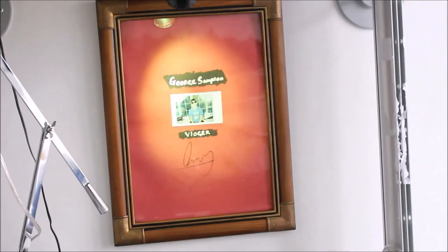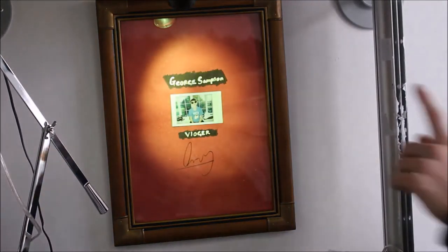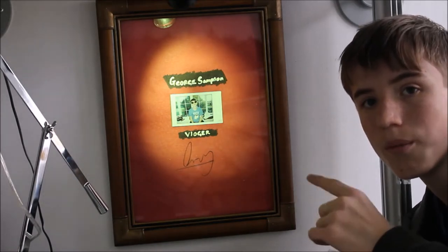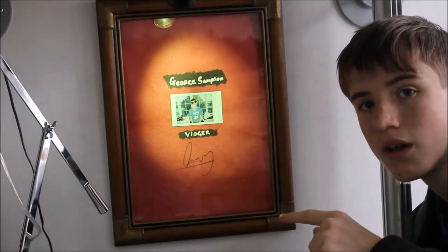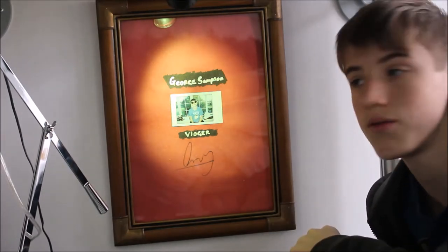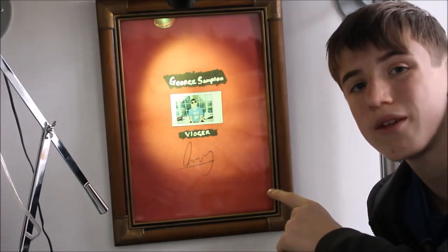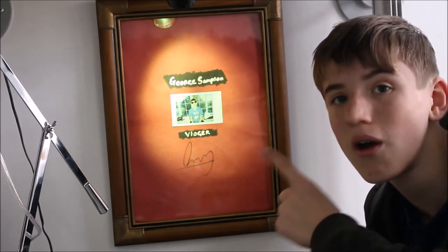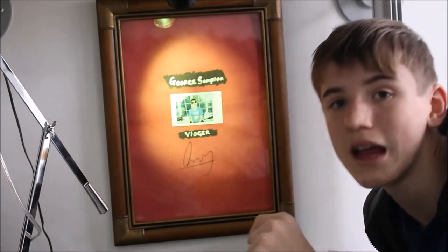I'm going to turn the light on. That's better. I didn't have it hanging up on the wall, but I actually have it hanging up on the wall now. Hopefully soon, this should be replaced by my 100,000 subscriber plaque — that is where I'll have it, guys. And I'll have this little light shining on it.